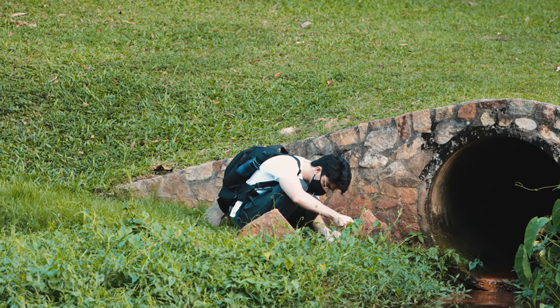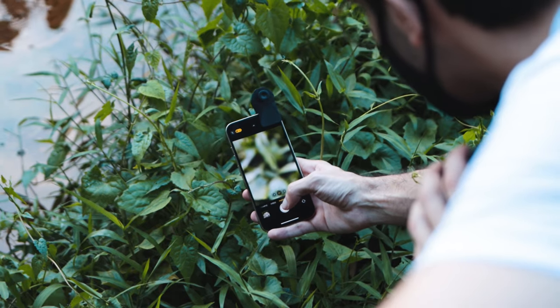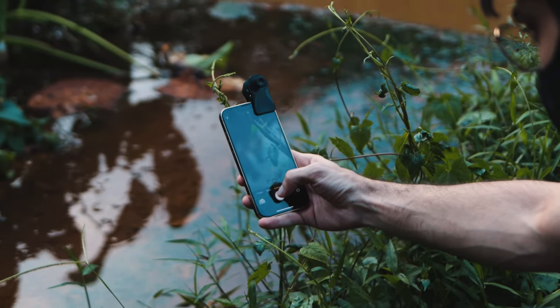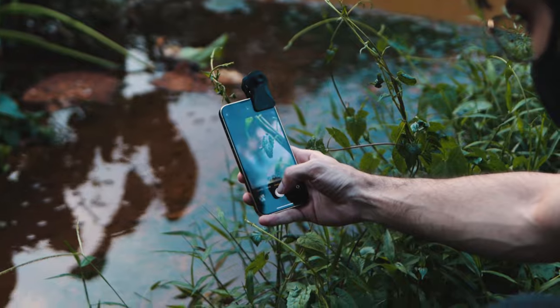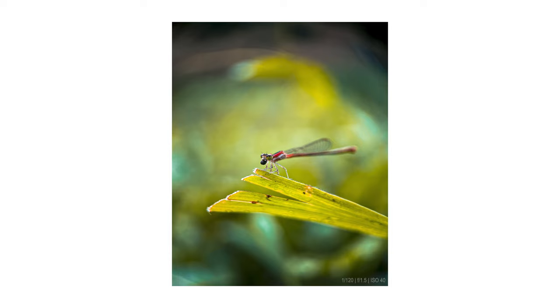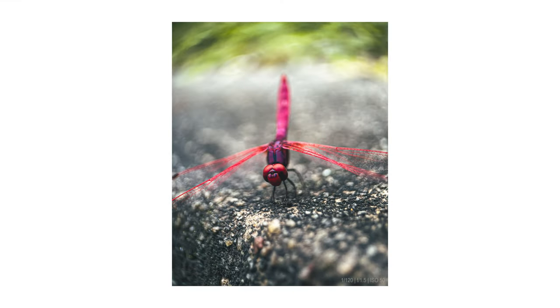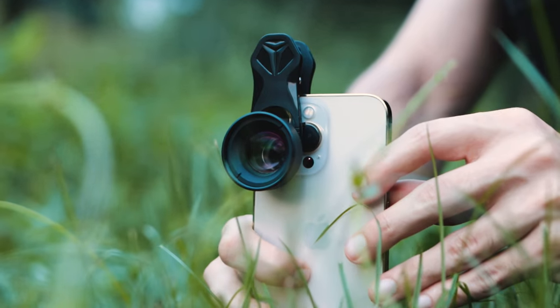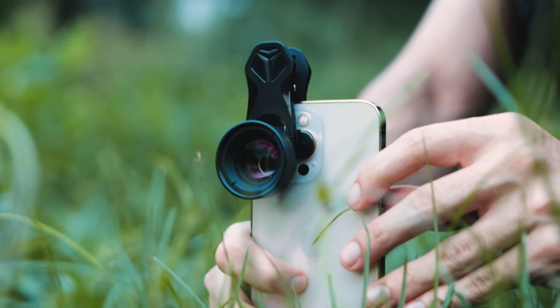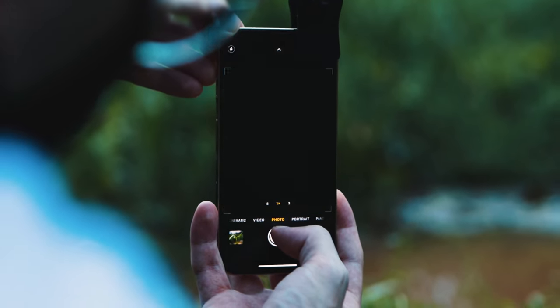Shooting with an external lens is always kind of tricky because there's no autofocus on it, so you kind of have to move front and back to get that adjustment, but once you get used to it, it can be a lot of fun. Since we're using the primary camera for the lens, the image quality is incredible — sharp and clear, even in low light situations.